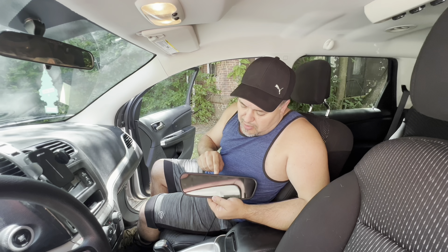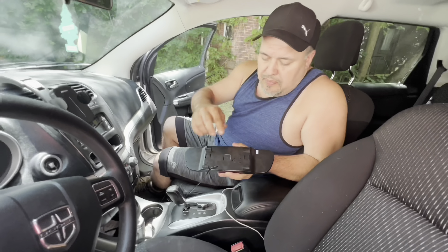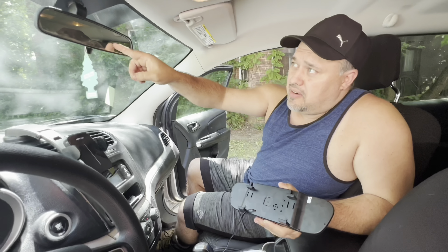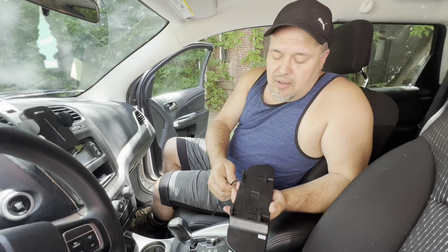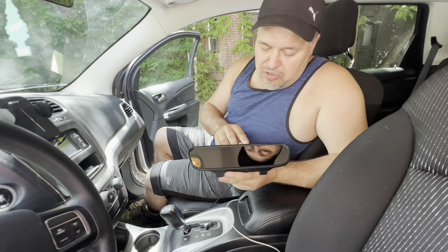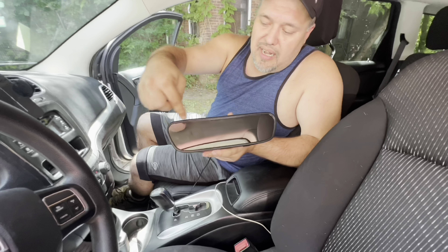Let's get started. First thing I'm going to do is install this backup monitor. This particular backup monitor has latches that latch on to your existing rearview mirror. You can see how it pushes up and latches in the back. It has three buttons to adjust your picture, and this particular model is a five inch screen.